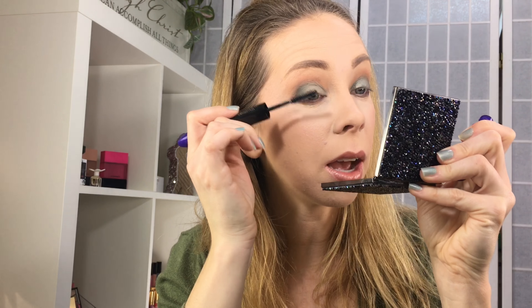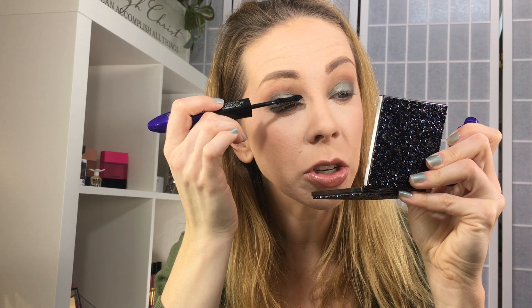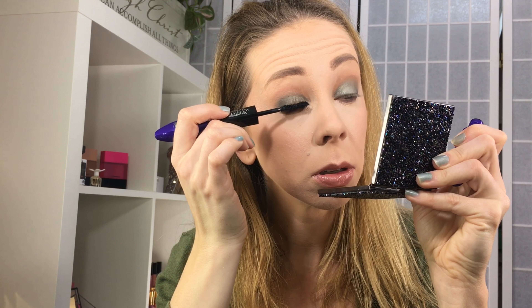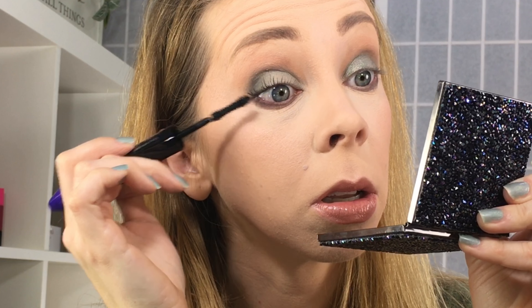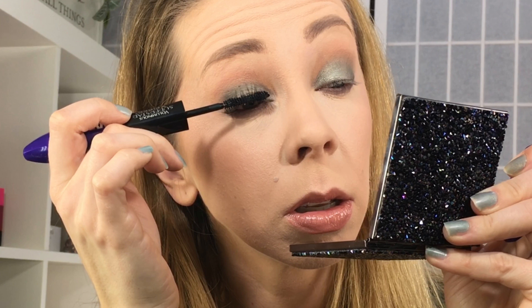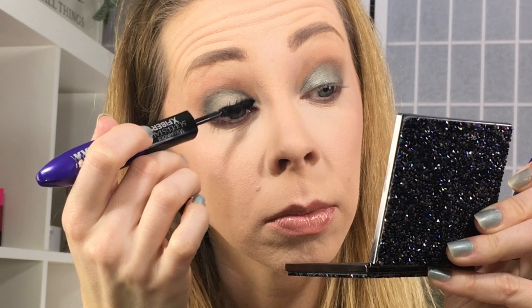Step one has an hourglass-shaped wand, so let's try it on this eye. I always coat down on the tops of my lashes and then up on the bottoms. There's step one — it just looks like a very light coating of mascara, nothing impressive just yet.